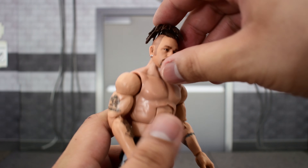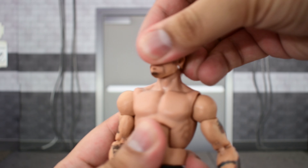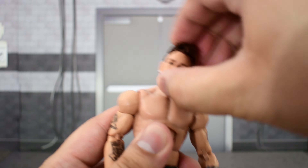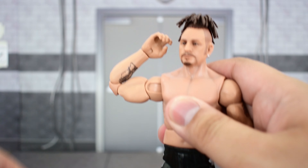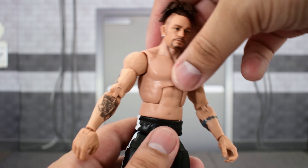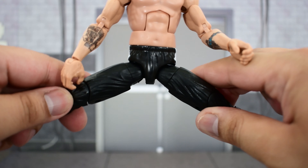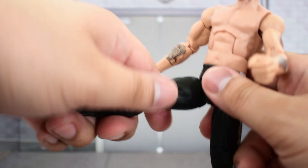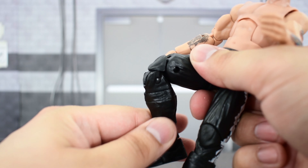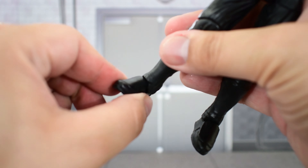Looking at Road Dogg's articulation: head is on a ball joint — goes up, goes down, can turn side to side and tilt pretty well. Shoulder goes up high and rotates all the way around. Bicep swivel, double-jointed elbows, swivel and hinge at the wrist. Ab crunch allows him to crunch forward and back. Waist swivel. Legs go far out — great range there. Thigh cut, double-jointed knees, cut at the top of the boot. Ankle goes up and down with decent ankle pivot.